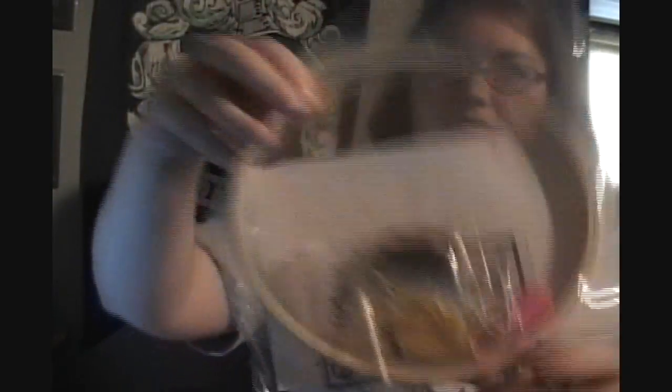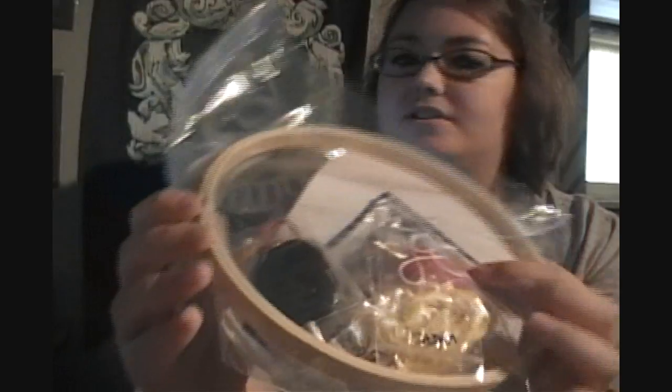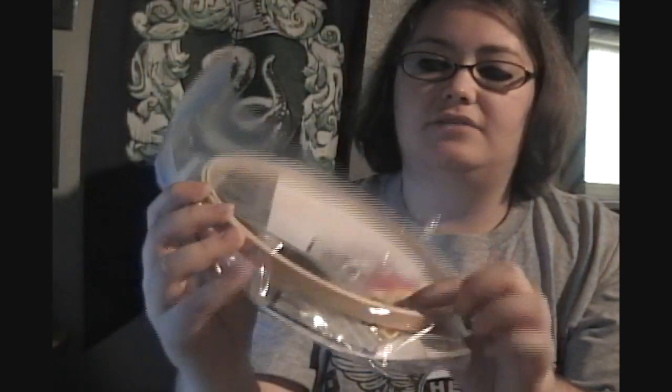There's also a very small foldable scissors and all the colors of thread needed for the kit. I also have a pile of cross-stitch fabric that I'll be handing out there, because if I fold it, it'll get wrinkled. I have 25 kits total — four of each house. Here's a Gryffindor kit, one for Ravenclaw, and the rest of the houses.